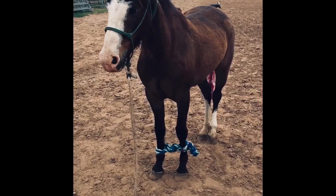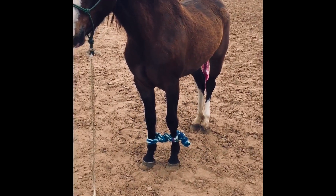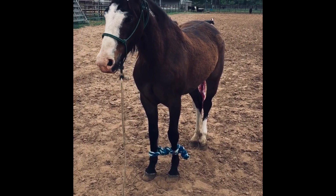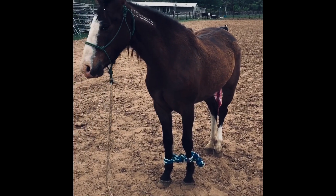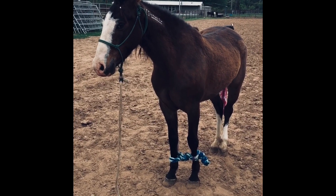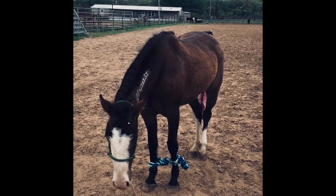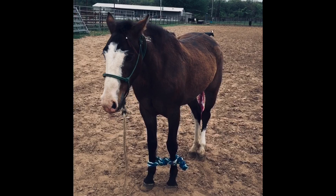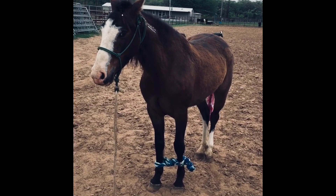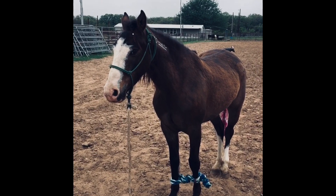Hi everyone! I thought I'd do a quick video on hobbling, kind of the type of hobbles I'm using right now. They're made of cotton. Before this I only ever used leather hobbles, and I have to say I really like using these, especially for the starting, just because the leather hobbles look really nice but they can be a little hard for me to get off after they've hopped around. The way I taught this horse to hobble, she hopped around for one day and then she was totally fine.